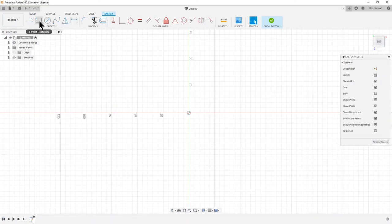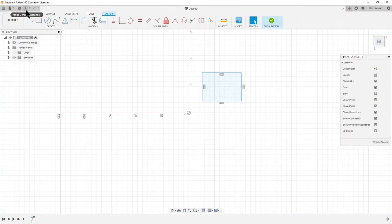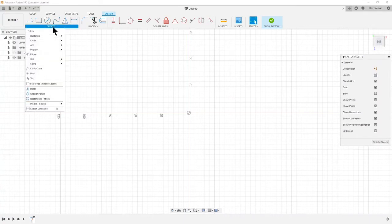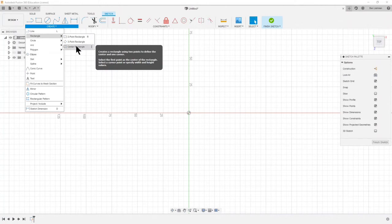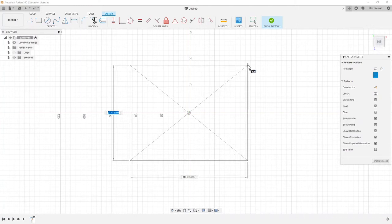There are different options here for what we can do. I could do a two-point rectangle, but I'm not going to create that. I'll undo that, because one thing we always want to do in Fusion is to keep as much symmetry as possible. So I think it's going to help me in the future if I choose the center rectangle option and drag out a rectangle that looks something like this.